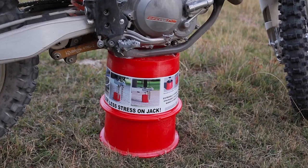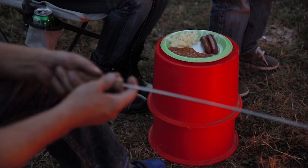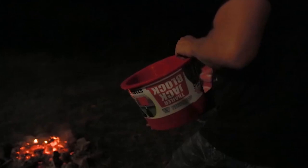Other things you can use the trailer jack block for: you can use it as a seat. Double stack them and you can use it as a motorcycle stand. Kick back and relax, put your feet up. You can also use it as a water bucket to put out your fire.